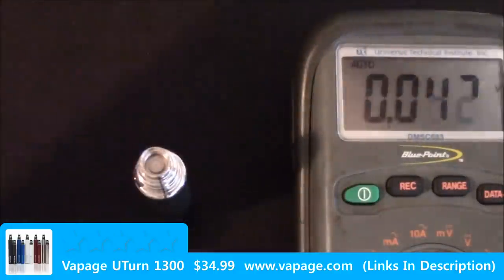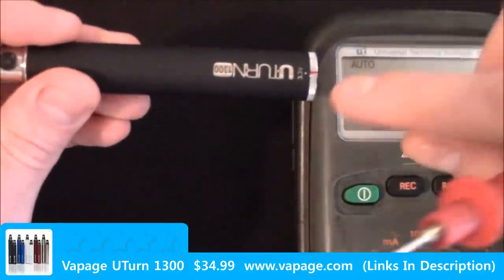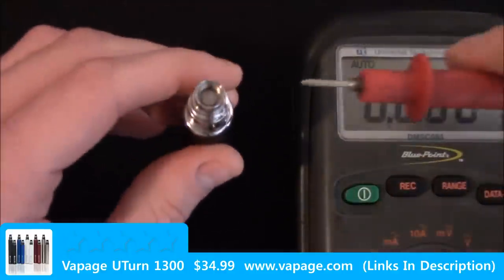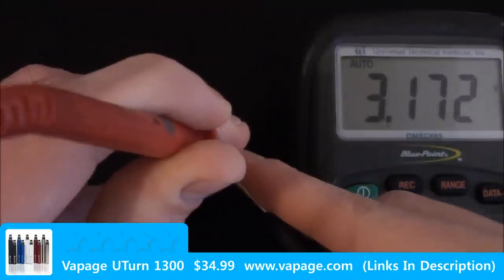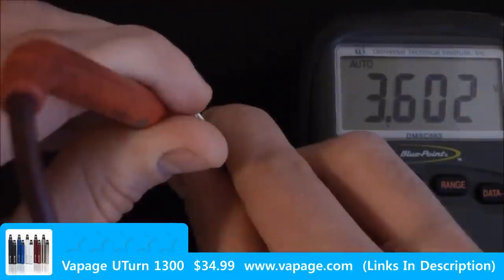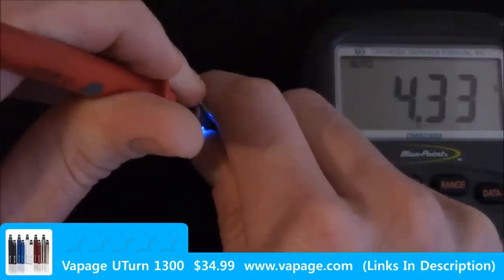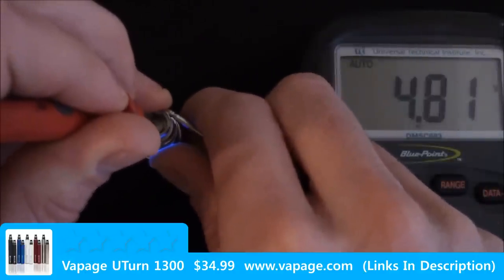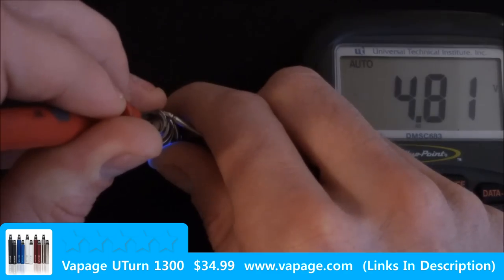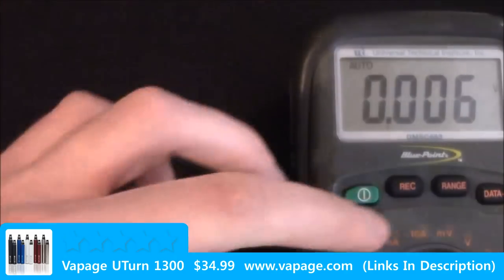We're going to test the accuracy of this device. Right now we have it turned all the way down to 3.3 volts — that's as far as it'll go. At 3.3 volts we're registering 3.17 on a full charge. 3.8 is registering 3.602. 4.3 is registering 4.33. 4.8 is registering at 4.81. So it seems that the accuracy improves with the device being turned up in voltage.